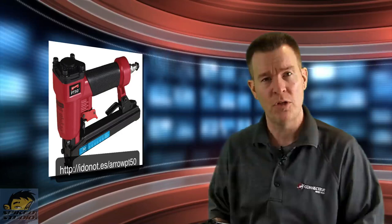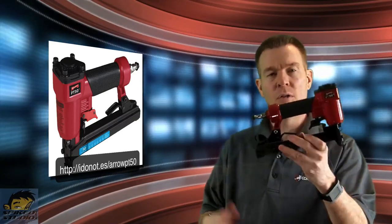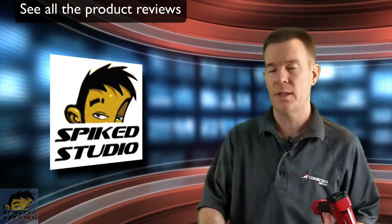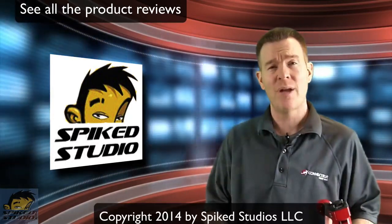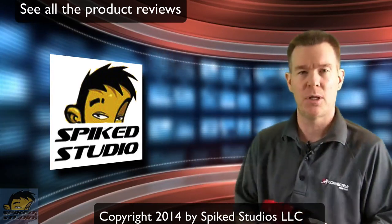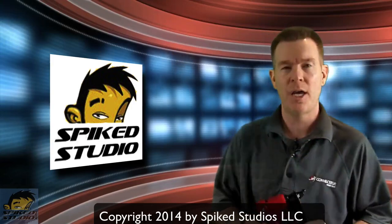As we use it more, I'll update the review if needed. Thanks to Arrow for sending over the PT-50. Make sure you keep up with all our product reviews — click the like button below, click yes on Amazon to let them know the reviews were helpful, and subscribe to all the product playlists, because we cover not just power tools but geek toys all day long. Thanks again.